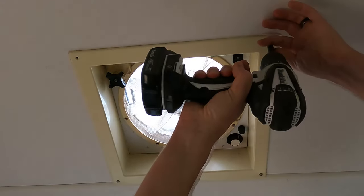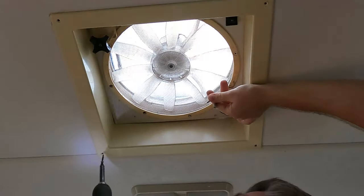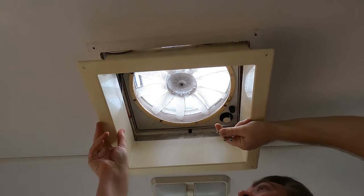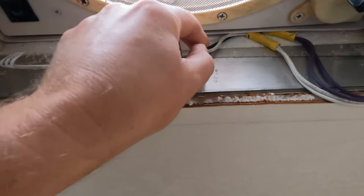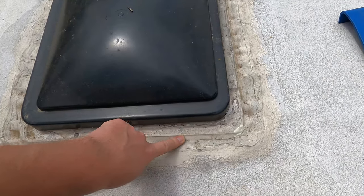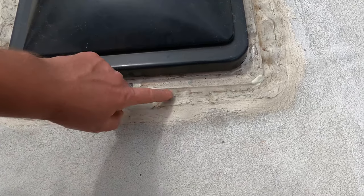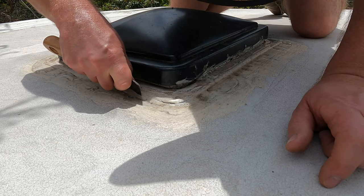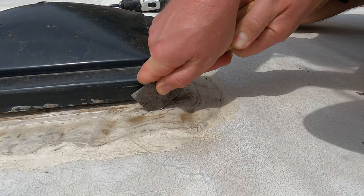We'll start by removing our mounting screws from our trim ring, and we'll slide our trim ring down off of our fan. We'll pull our power wires down. Now up on the roof, you can see we have plenty of sealant to remove so we can take the fan off the roof. On this model we have to remove the hinge in order to remove all of the mounting screws. I used a thin metal putty knife to score along the edge of the fan, making sure not to go too deep so we don't cut into our RV roof liner.